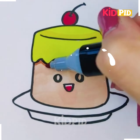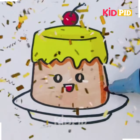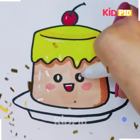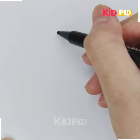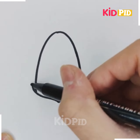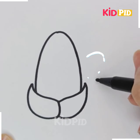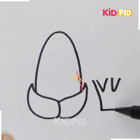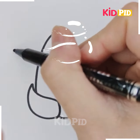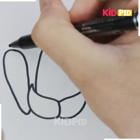Do you like birthday cakes? Wow, so this is a beautiful cake with a red cherry on its top. Then we draw some vegetables — do you like vegetables? Here are three items.